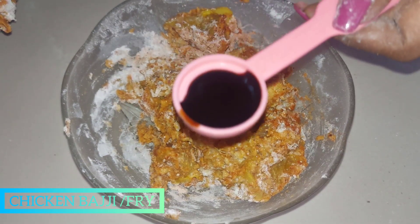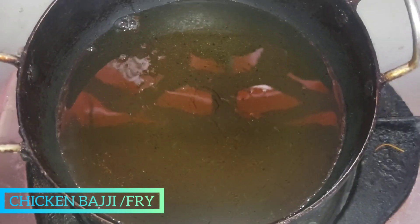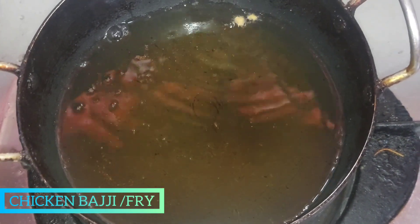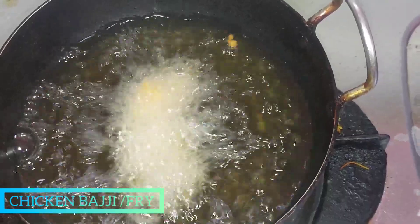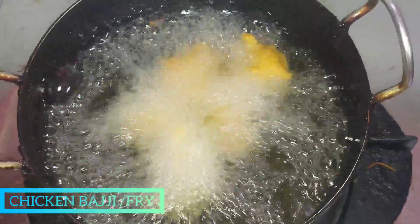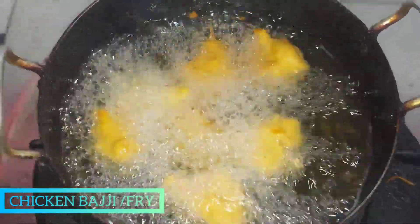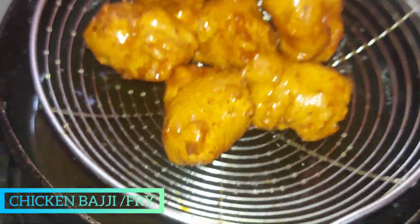Add some soy sauce, add some water. Now we are going to heat the oil in medium flame. Let's cook it well. When the color looks right, we serve it.